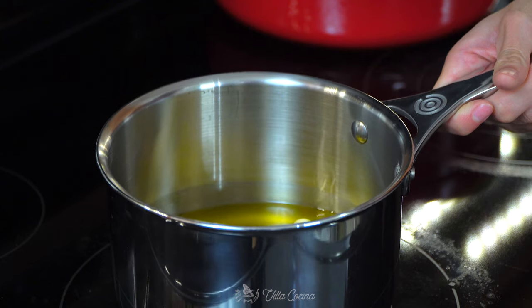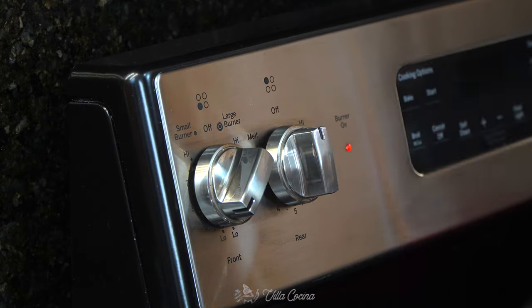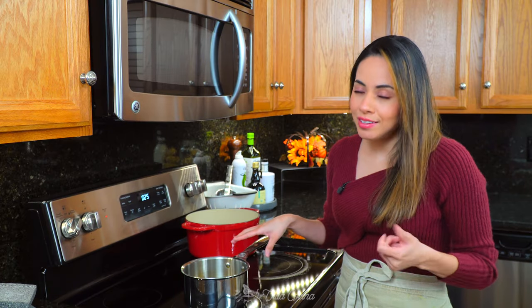Now that we're ready, let's head over to the stove. Cook it over medium low to low heat until the garlic cloves are nice and tender and golden brown. It should take about 20 to 25 minutes. If you feel the garlic is cooking way too fast, lower the heat.